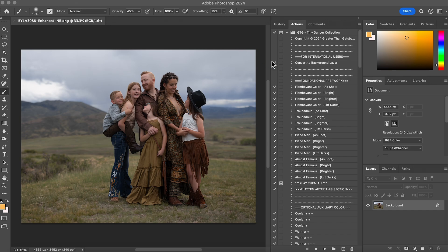The first thing I'm going to do is the foundational prep work. I'm going to do the flamboyant color 'Lift the Darks.' What I like about Lift the Darks is it's going to lift the blacks up a little bit as well as give color, and since her hair is a bit dark, lifting the darks is going to kind of counterbalance that.